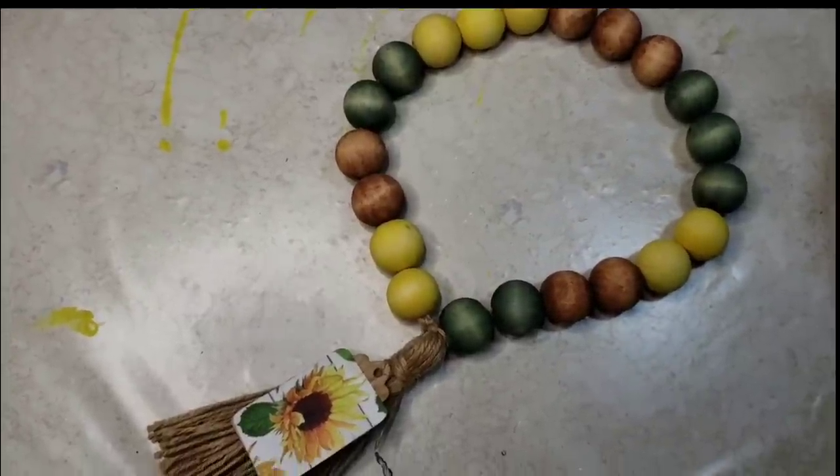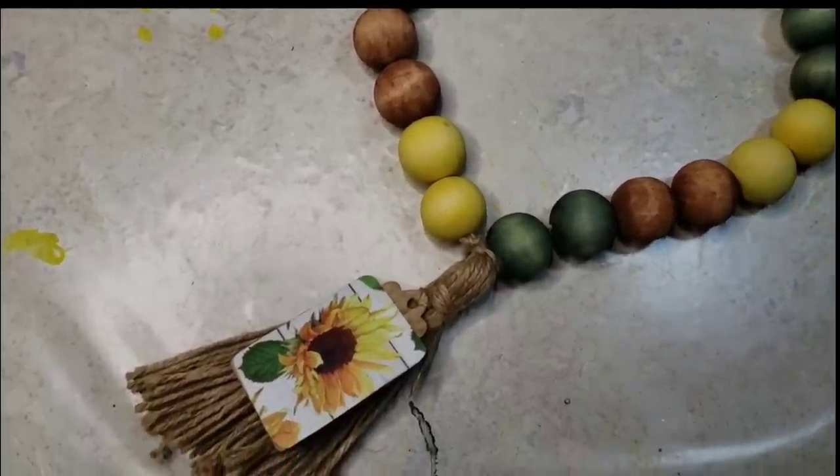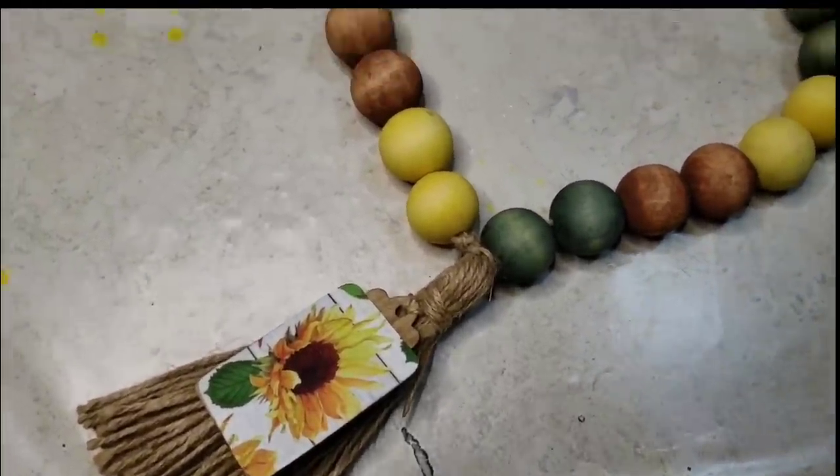Now my sunflower garland is finished and the colors work perfectly for fall as well.